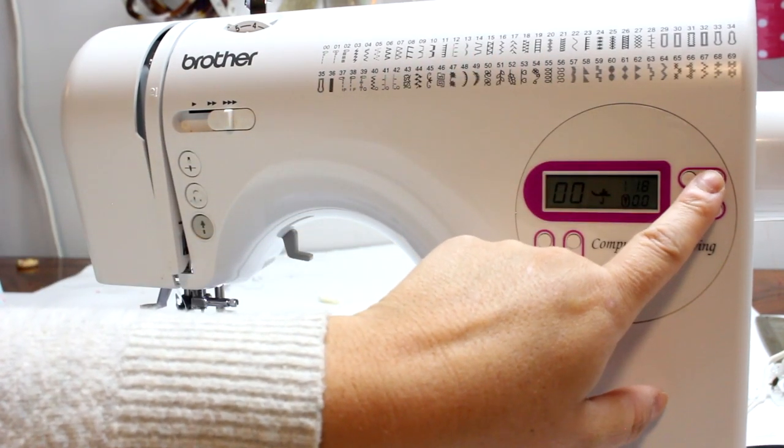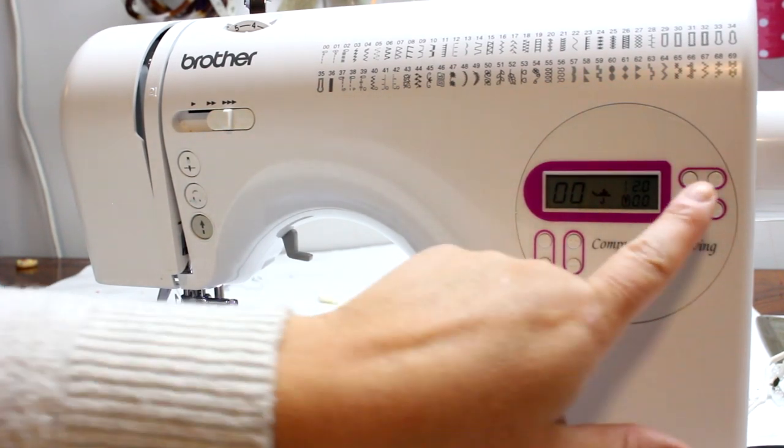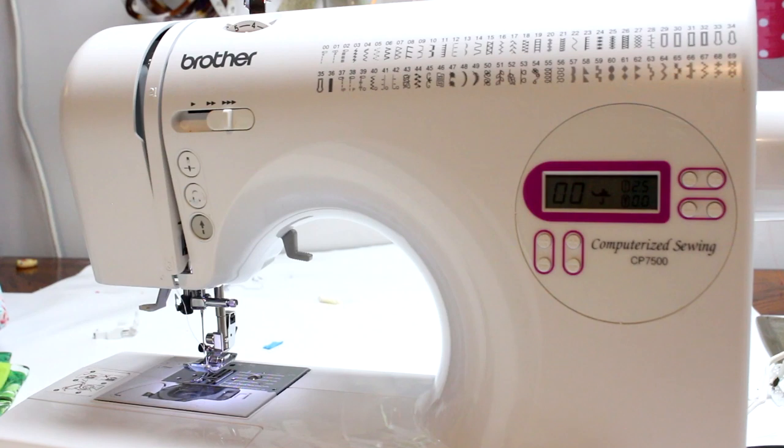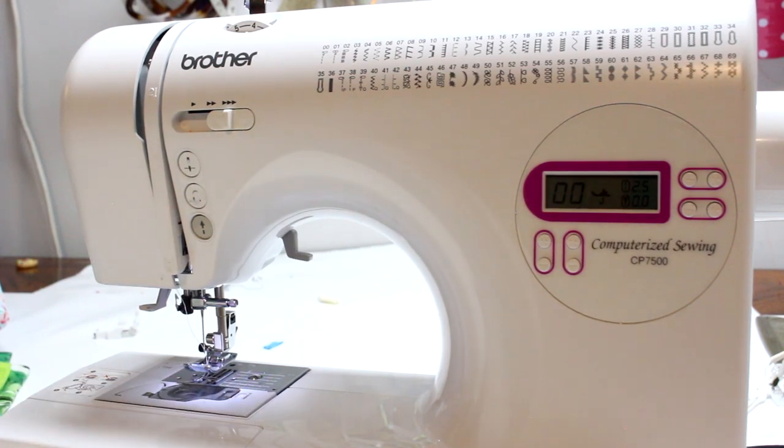I wouldn't go any lower than a 2 when making projects. For most of my projects I hover around a 2.5 — that's my go-to stitch and the default on this machine. When I turn it on, I'm always at 2.5. That's a great, strong stitch. Also, the lower your stitch length, the longer it takes for your fabric to go through the machine.